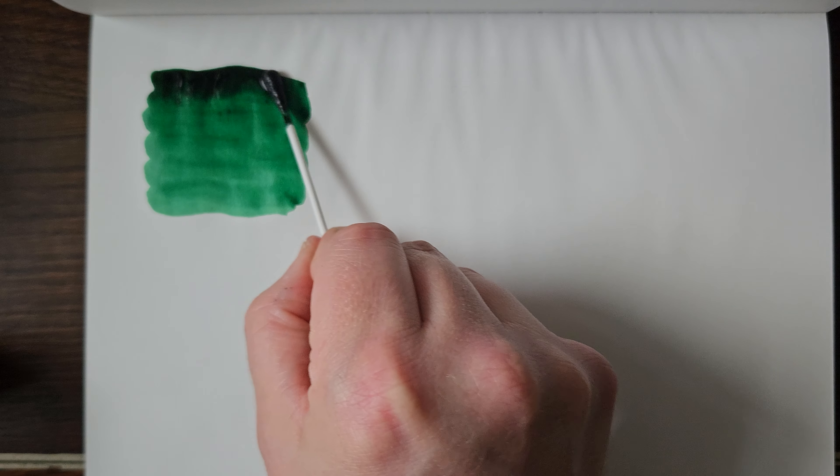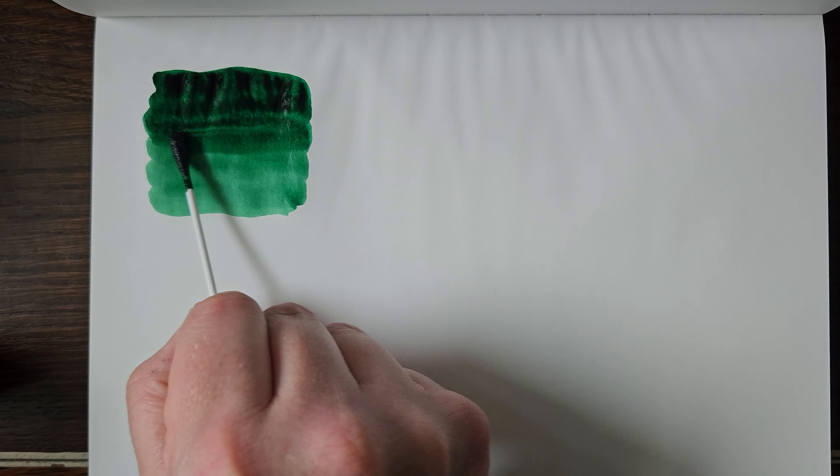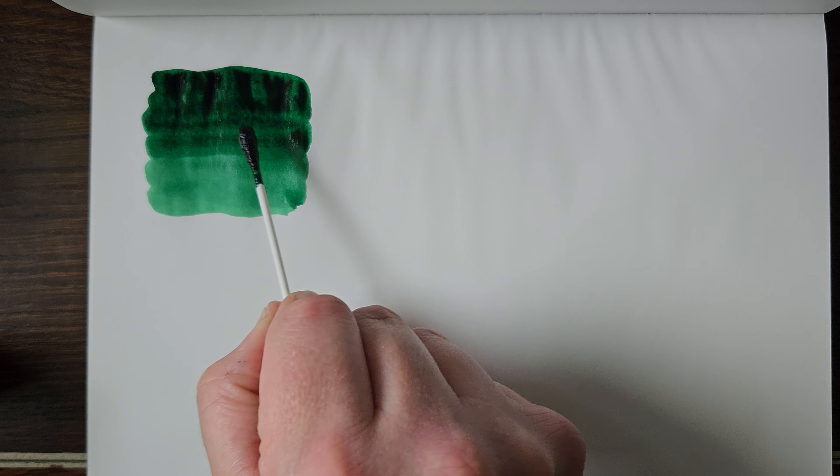This will do another layer on the top half so we can see a vague difference between wet writers and dry writers.